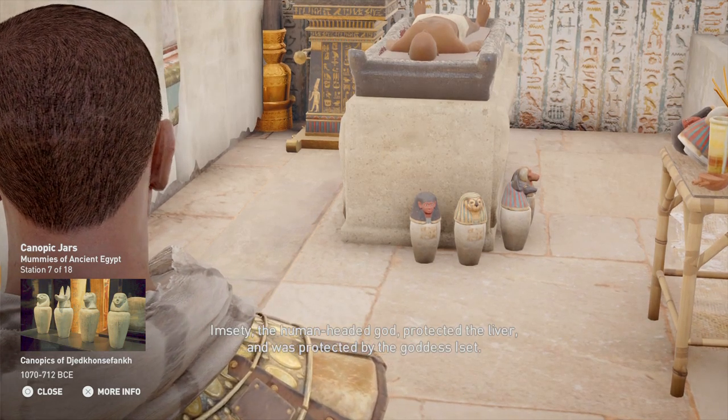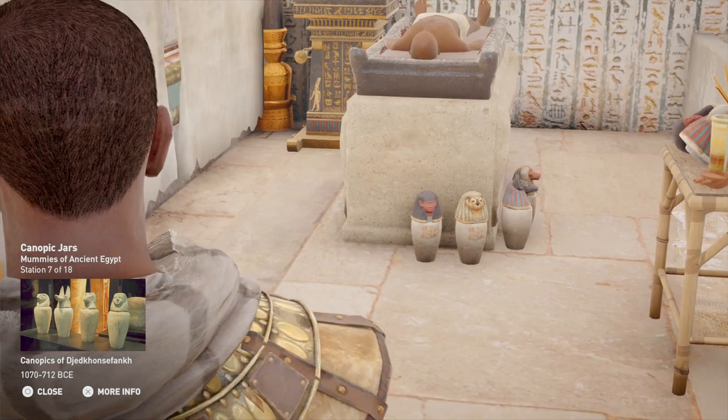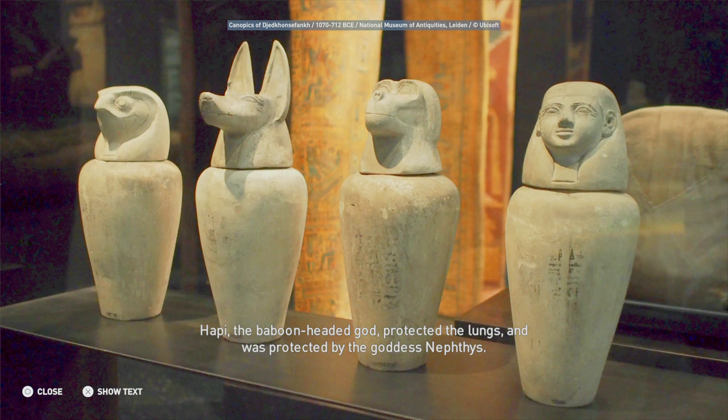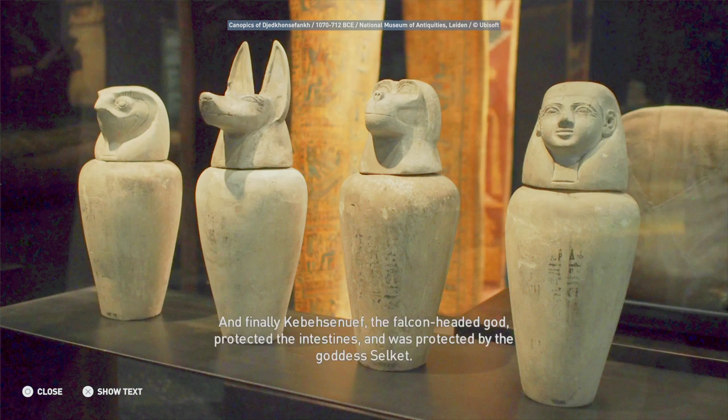Imseti, the human-headed god, protected the liver and was protected by the goddess Iset. Hapy, the baboon-headed god, protected the lungs and was protected by the goddess Nephthys. Duamutef, the jackal-headed god, protected the stomach and was protected by the goddess Neith. And finally, Qebehsenuef, the falcon-headed god, protected the intestines and was protected by the goddess Selket.